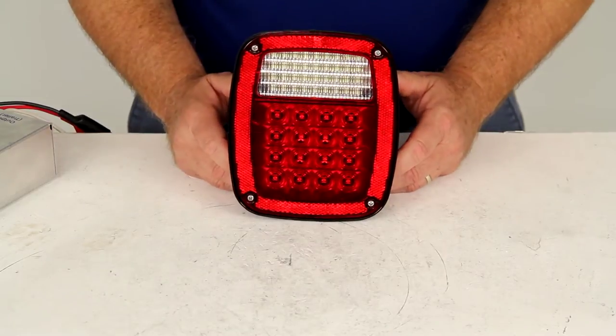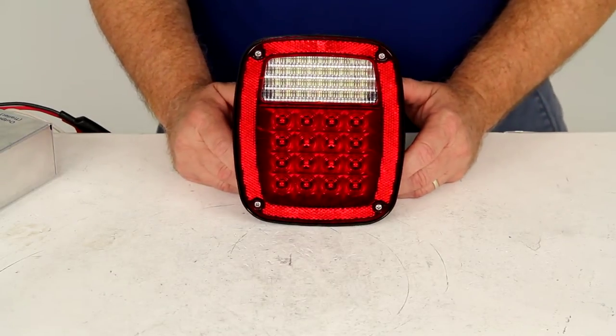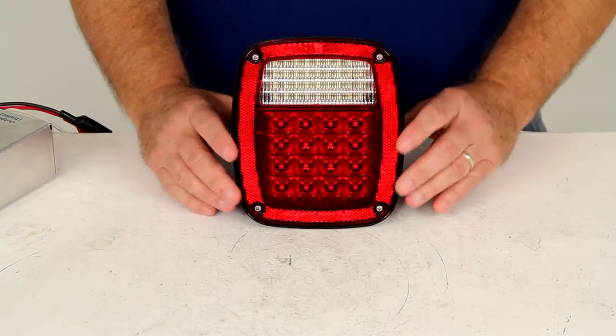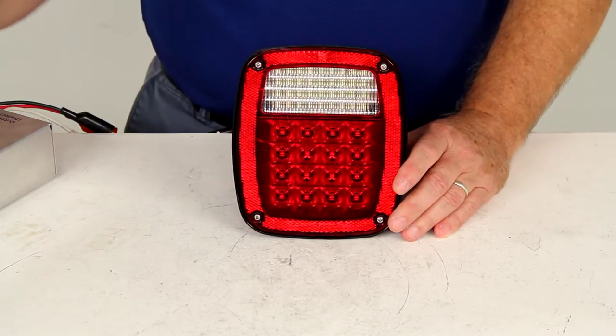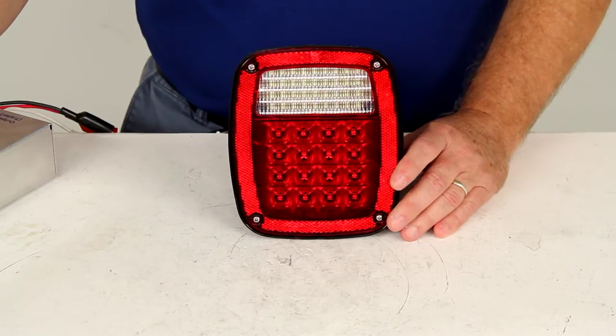This part does come with a lifetime warranty on the LEDs. I've got it hooked up to some power, so I want to give you an idea of how the lights will shine and the brightness. We're going to go ahead and turn off the overhead lights.